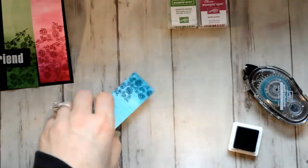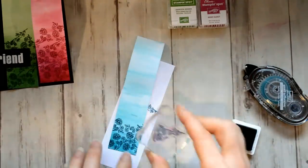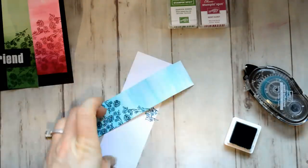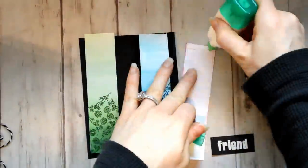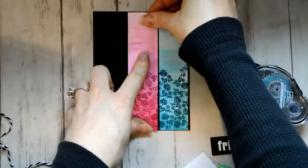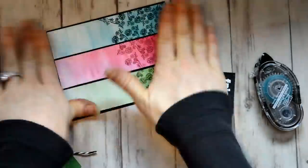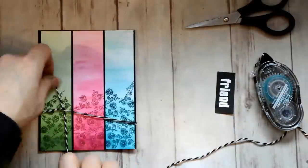Real quick — I don't think that after March I will be a Stampin' Up demonstrator. I don't have enough sales to continue being a demonstrator. Right now I do plan on keeping my Paper Pumpkin subscription and continuing to post these projects each month. I can't actually sell the Paper Pumpkins though, but I really enjoy them and I do love Stampin' Up products. Okay, back to the card.